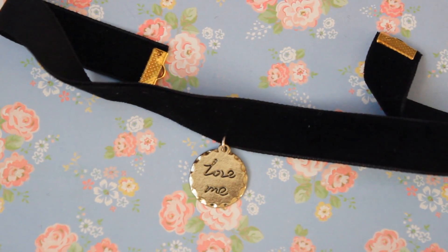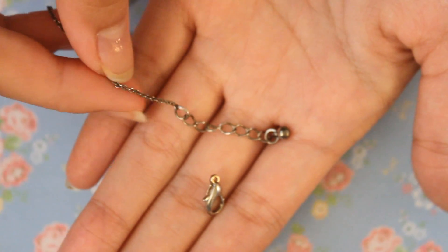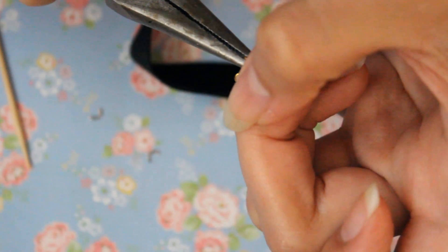Time to do something about these ends. I'm going to take the pieces of the necklace and attach them to our choker. First taking the 5mm jump ring, add on the lobster claw and attach it to the right side ribbon clamp.